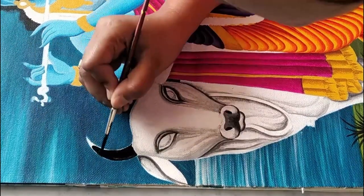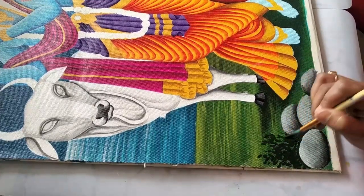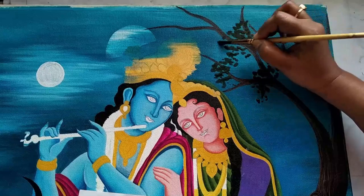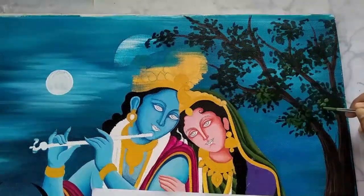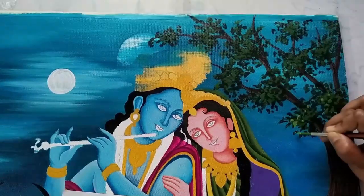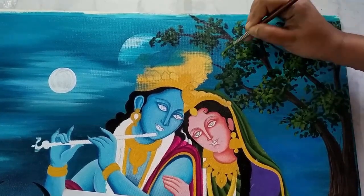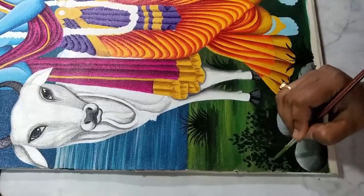Applying black color, then applying dark green color to create some grass effect on the bottom part, using round brush number six. Now to highlight the leaves I'm applying a lighter shade of green — I've mixed some amount of yellow color with green to create a lighter shade and applying that on a few parts to highlight the leaves. Following the same process, we'll highlight the grass as well.